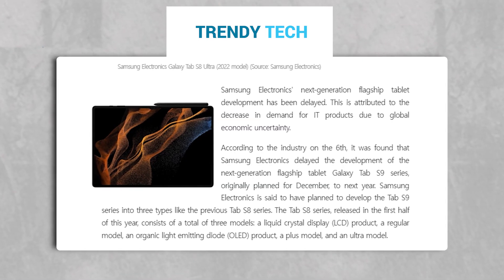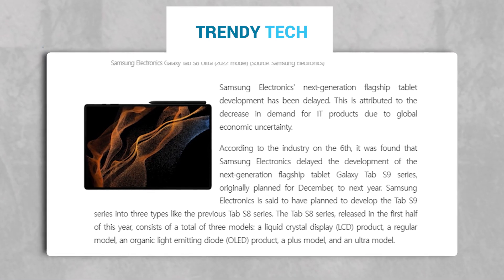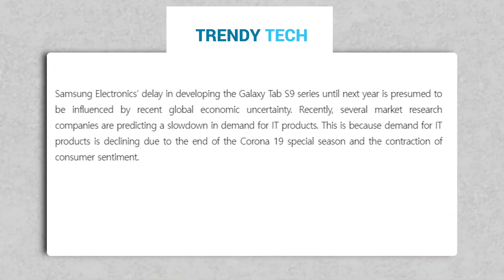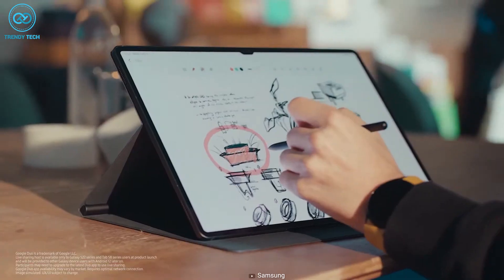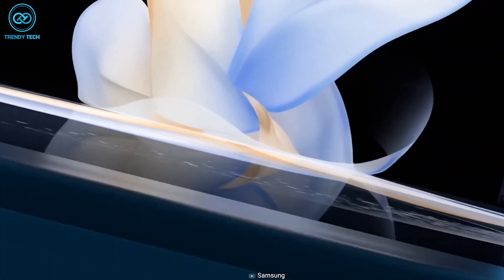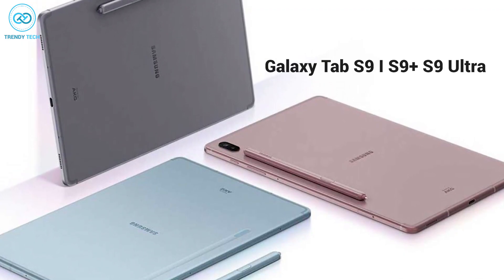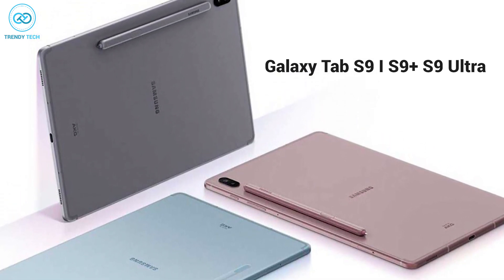A report from The Elec states that Samsung has pushed back the development of its Galaxy Tab S9 series, resulting in a delay of its launch. The reason behind the setback is attributed to a drop in demand for information technology products including tablets, and a worldwide economic slowdown. But Samsung may release the Tab S9 series in the latter half of 2023, expected to debut alongside the Galaxy Z Flip 5 and Galaxy Z Fold 5. The Tab S9 series will consist of three models: the standard Tab S9, the premium Tab S9 Plus, and the top-of-the-line Tab S9 Ultra.